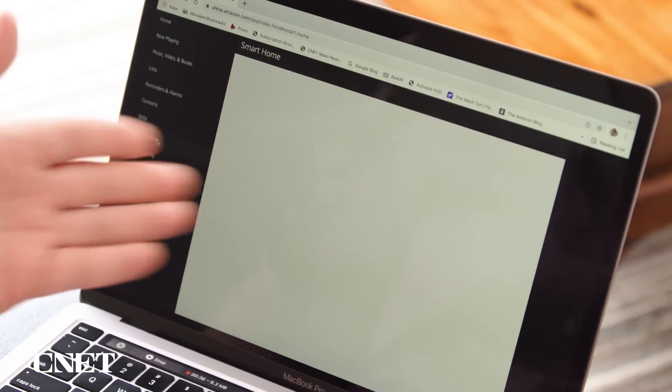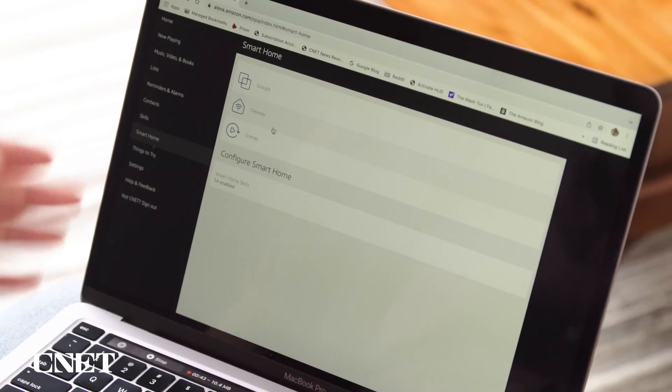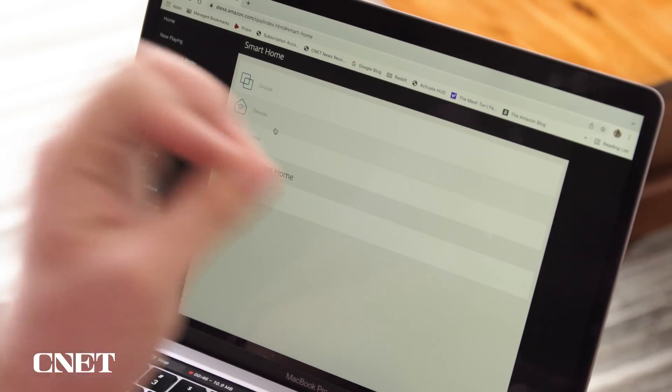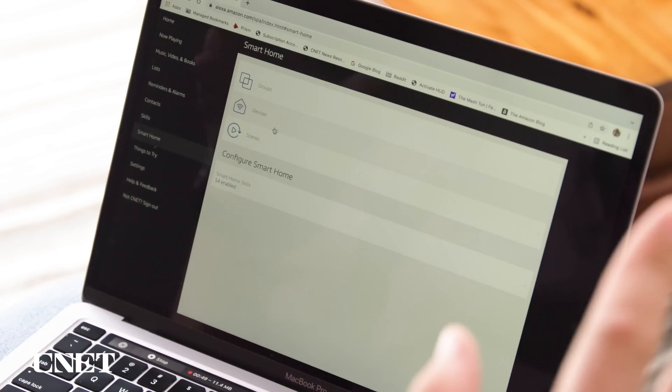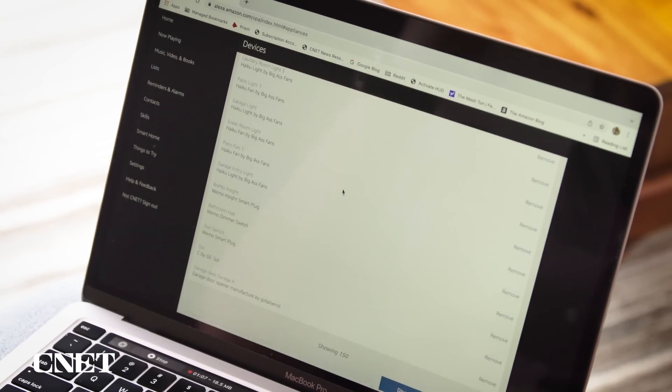Without further ado, it's time to say goodbye to the CNET smart home. For Amazon, you need to go to alexa.amazon.com on a computer — you can't actually use the app for this one, you need a web interface. Then you need to go to Smart Home on the left panel. Once that loads, you'll see groups, devices, and scenes. You're going to want to go into both devices and scenes, scroll all the way down, hit Remove All, and then confirm. You want to do the scenes as well, otherwise it's going to hang on to those automations you built using your old gadgets. Look at all these devices — we are going to remove them.